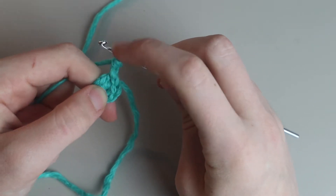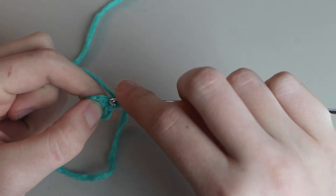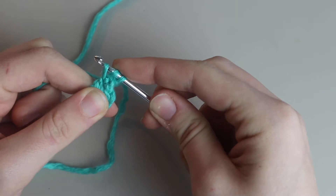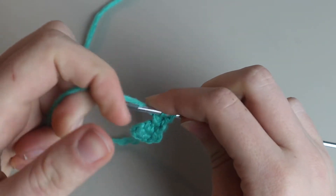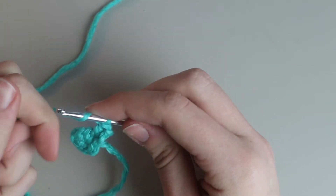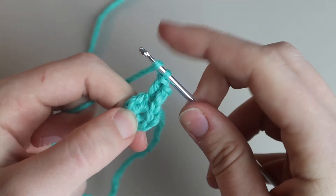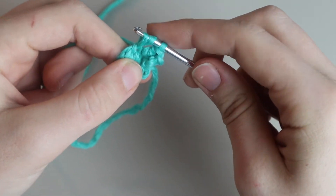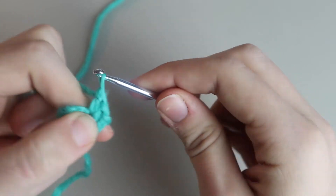Now we have one double crochet into the first single crochet, so we're going to place a second one in that same stitch. Yarn over, insert your hook into the same stitch, yarn over and pull up a loop — three loops on your hook. Yarn over, pull through two loops, yarn over again, pull through the next two. Now you have two double crochets. Work two more into the next single crochet from the previous row the same way.